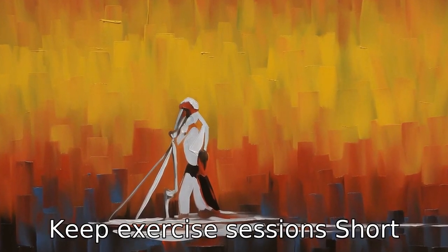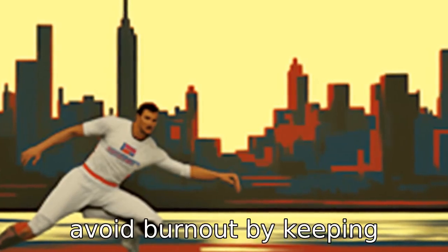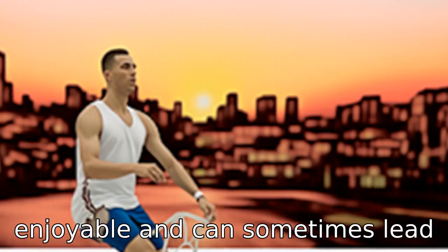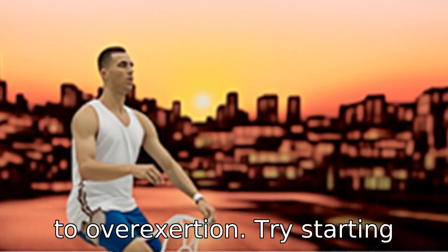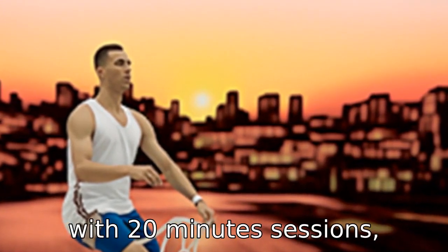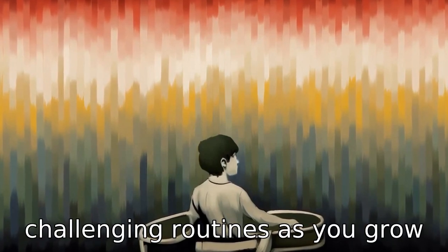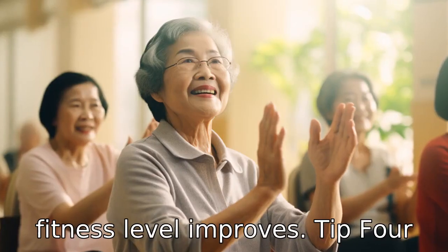Tip 3: Keep exercise sessions short. Avoid burnout by keeping sessions brief. Listening to music while exercising is enjoyable and can sometimes lead to overexertion. Try starting with 20-minute sessions, incorporating longer and more challenging routines as you grow more comfortable and as your fitness level improves.